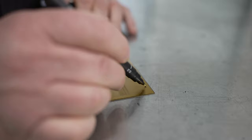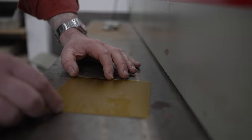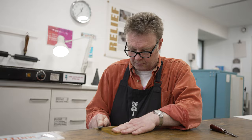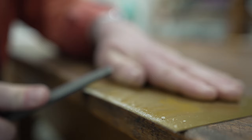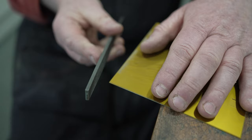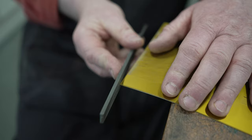We're now preparing the plate for printing. This involves trimming it to the correct edges of the image, then filing and beveling the edges of the plate and polishing them up. This is done to protect the paper and blankets on the press, but also mainly for aesthetic reasons — one of the nice signature marks of anything intaglio printed is the embossed plate mark.